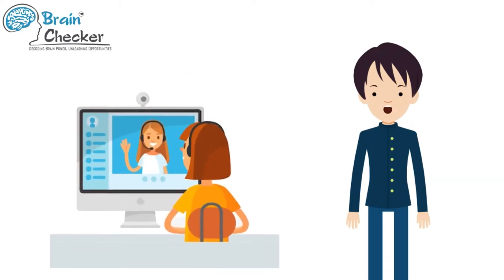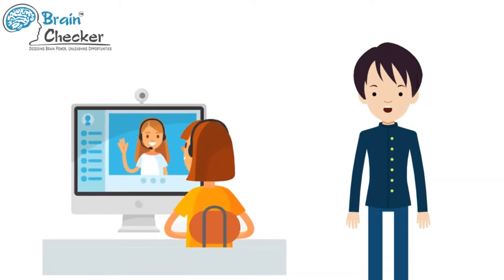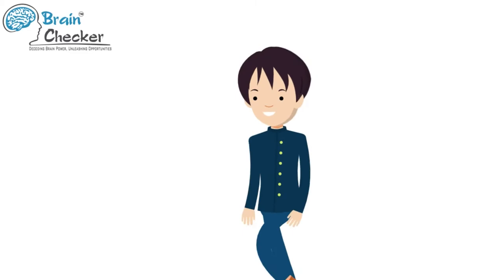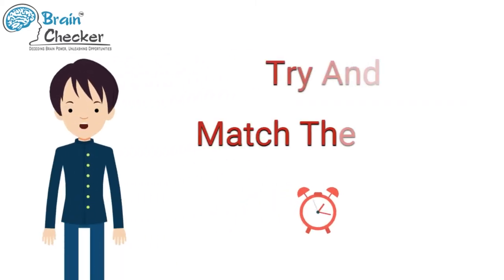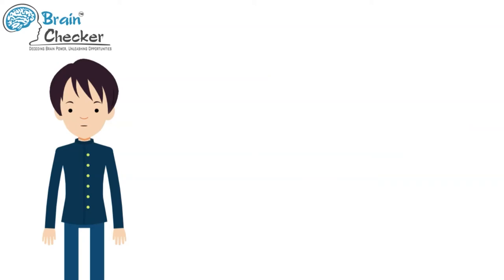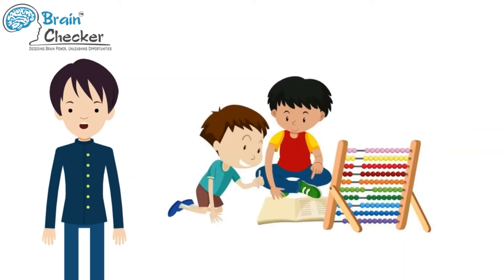In this video your abacus trainer is going to read out some questions at rapid speed. Keep your abacus, pencil, eraser and book ready. The questions will be asked very fast — you need to try and match the speed and get your answers ready as quickly as possible. The trainer is not going to show you the answers; you can write down the answers and check them later with a calculator or do the math manually.